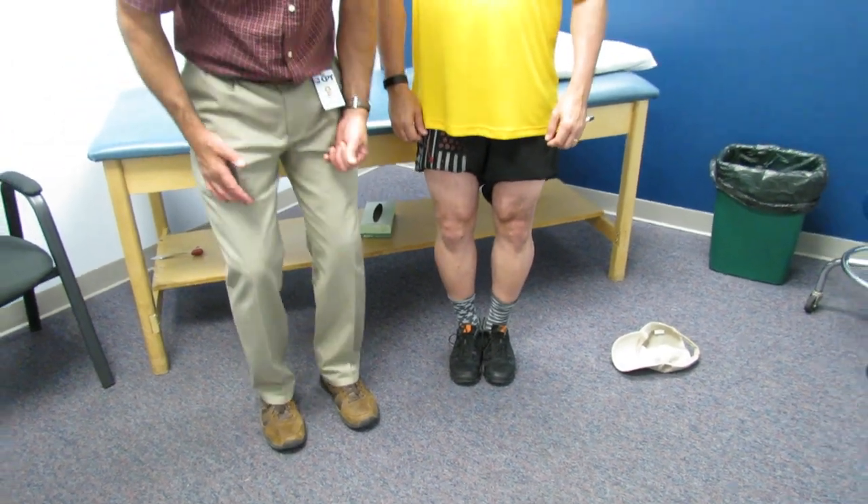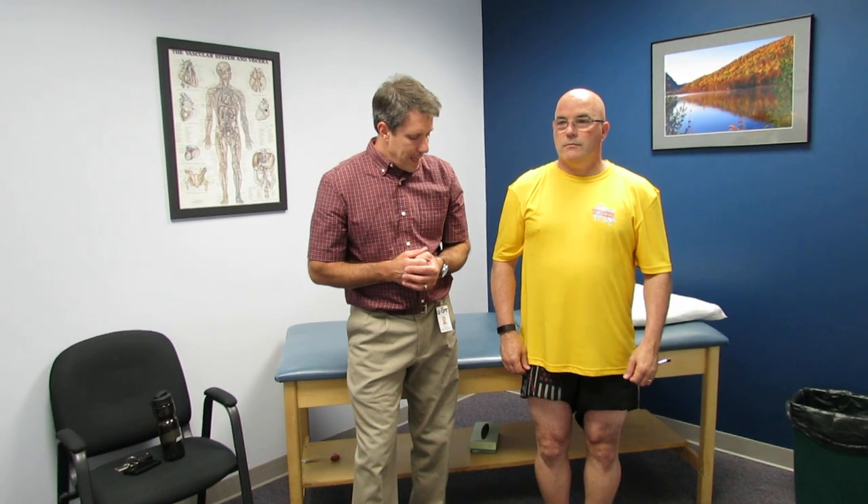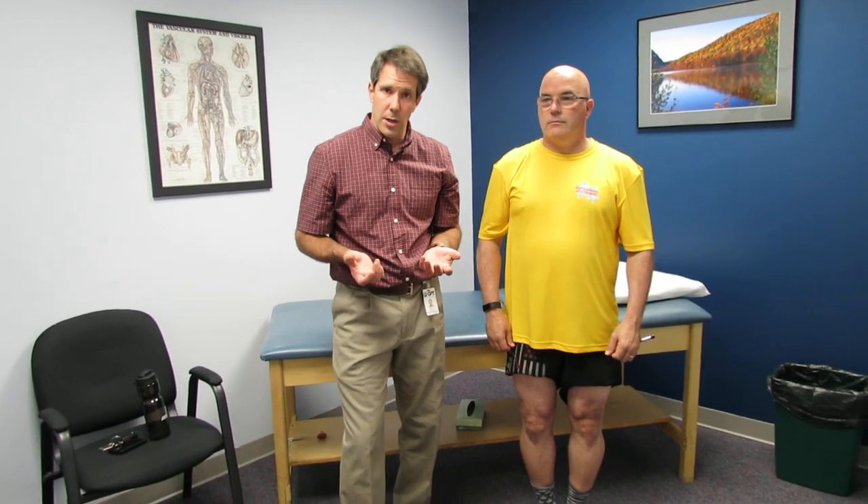He doesn't have a lot of swelling, he's obtaining good extension, and he has a great quad with good leg control. Most of his pain is when he is in weight bearing — when he stands, he bears weight on that medial aspect of his joint — and because the lateral side is looking really good, we're going to put him into an unloader brace.